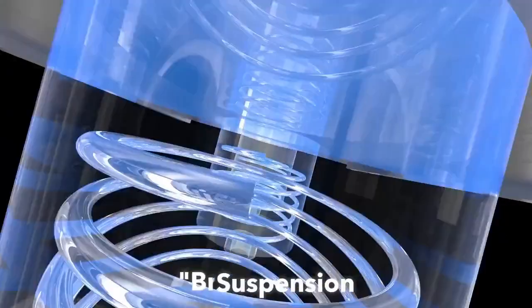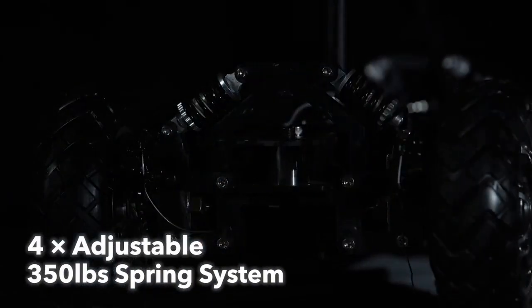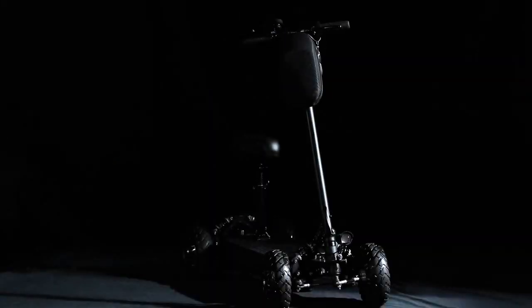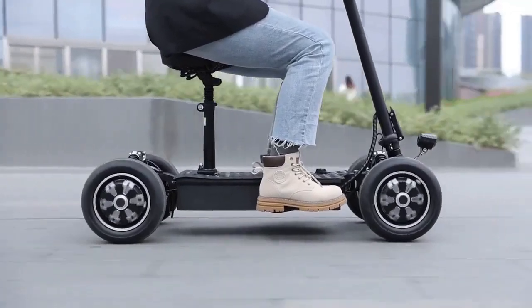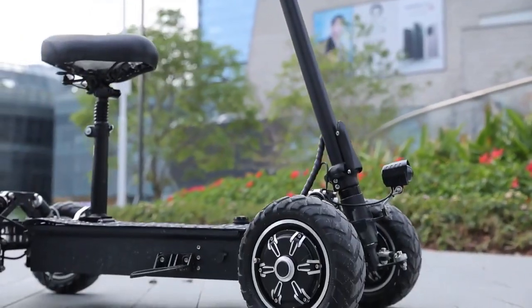The front and rear of the Zebra 09 utilize a three-part structure with Ackerman angle design, with three shock absorbing pads between the frame and the wheel bridge. There are two independent adjustable aluminum alloy shock absorbing springs, forming a robust and stable chassis system coupled with four shock absorption systems, delivering a smooth driving experience.